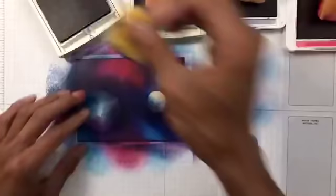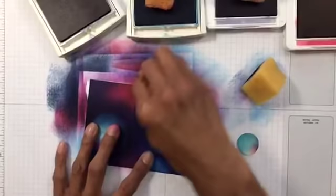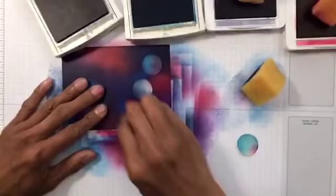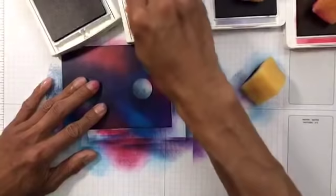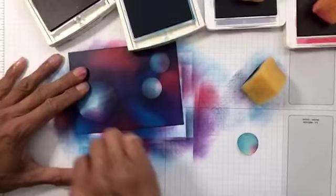How's that looking? I quite like the pink — shall we add some more Lovely Lipstick? Let's put in some blue — I think I need to re-ink the blue.